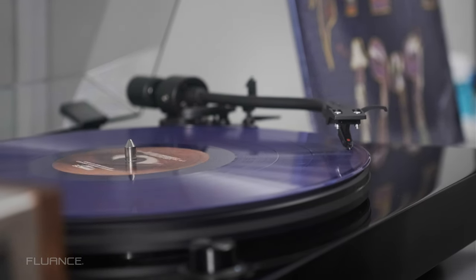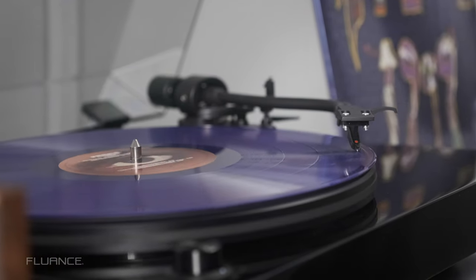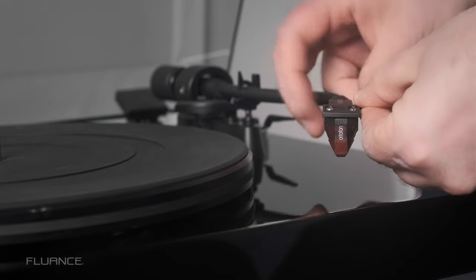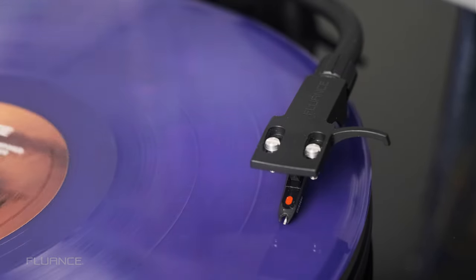If you have two cartridges and two headshells, swapping them out takes mere seconds. Just rotate, remove, insert, and rotate, and then adjust the tracking force and anti-skate when applicable.